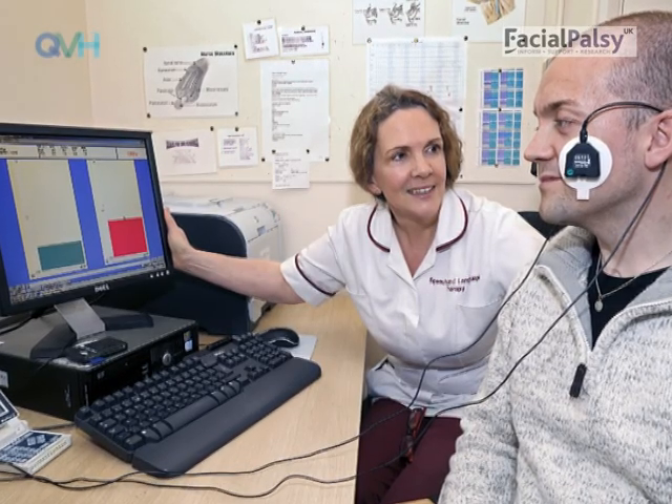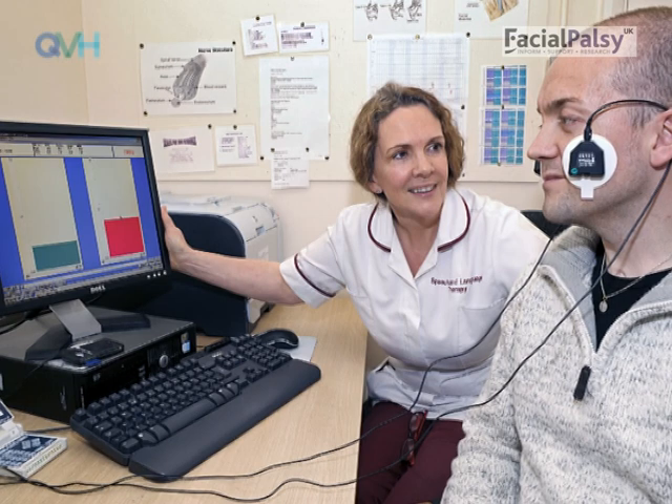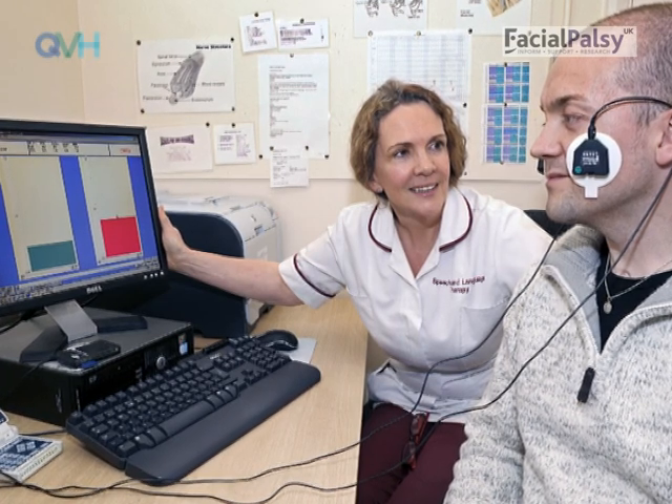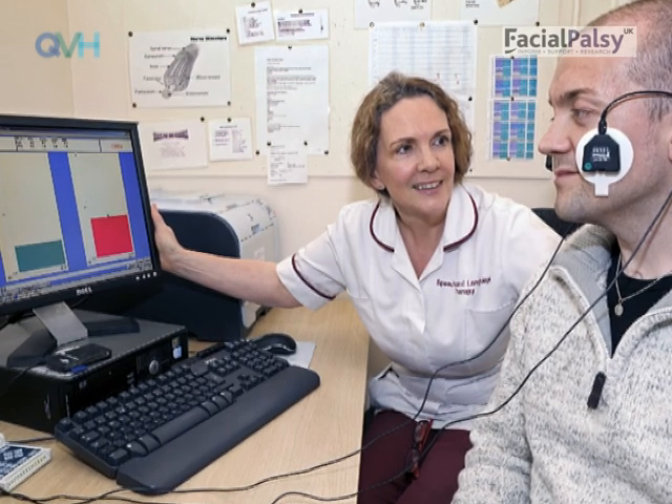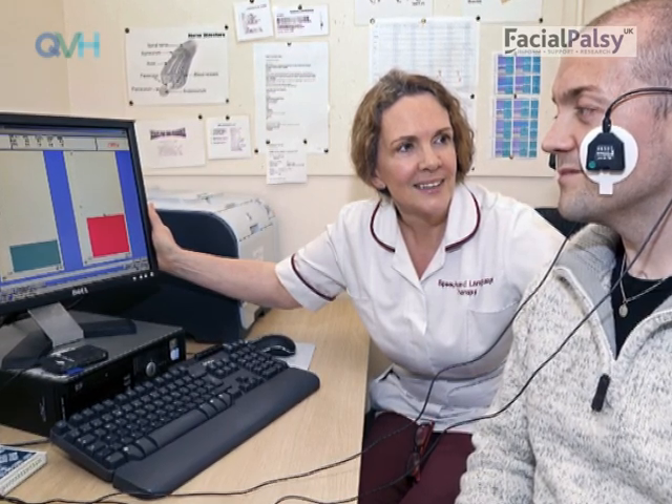Exercises during paresis are difficult and extremely important to get correct. Therefore we highly recommend that if you do not already see a specialist facial therapist, you ask your doctor to refer you to one urgently.